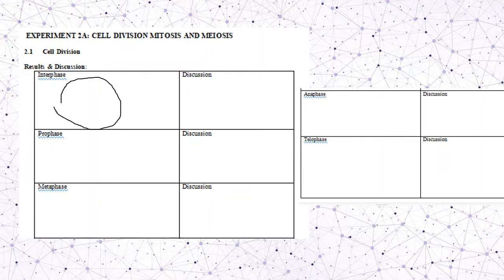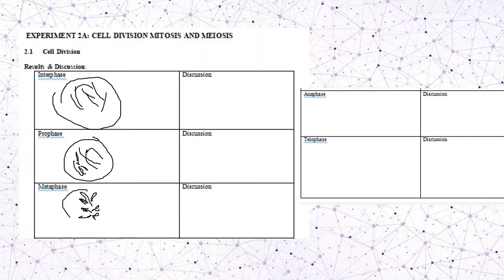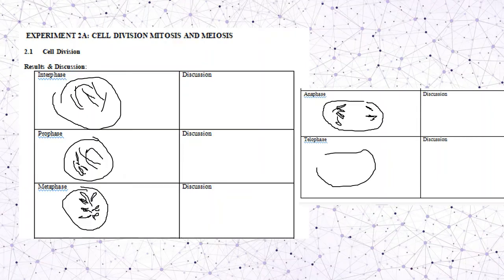Draw a sample of interphase, then prophase — what happens inside the cell. At metaphase, chromosomes start to assemble in the middle at the equatorial plate. At anaphase, chromosomes start to separate. At telophase, the cell plate has formed. Don't forget to write a discussion elaborating what happens inside each stage.